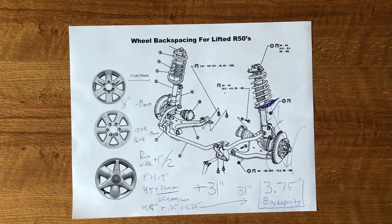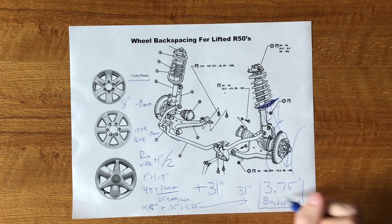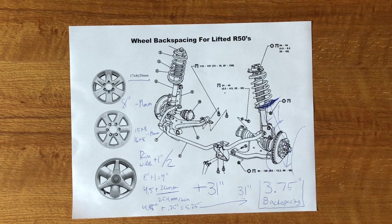Skinnier tires help with clearance, but ultimately back spacing comes first, then tire width. I have 11.5-inch wide tires and they fit just fine, and I've seen 12.5-wides work too. So regardless, that's what you're looking for in terms of back spacing.